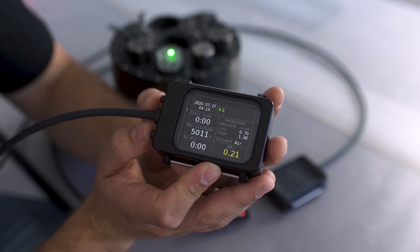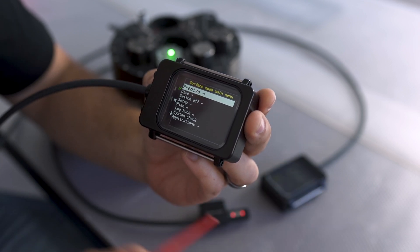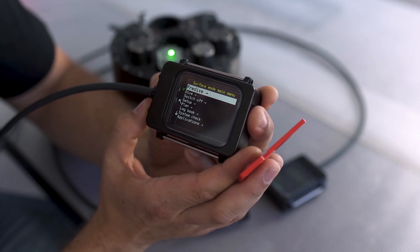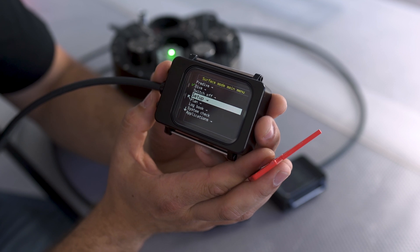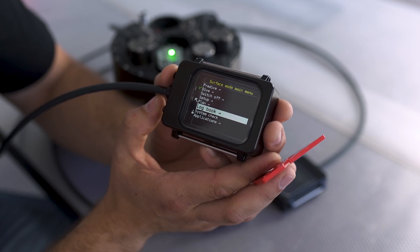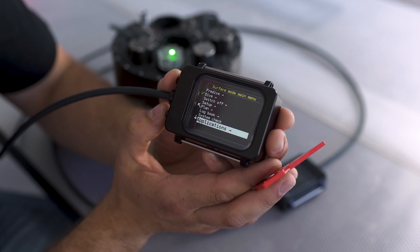Now let's have a look at what you can see when you enter the main menu from surface mode. We get into the main menu by pressing both buttons together at the same time. At the top we can see our pre-dive menu — we'll look at the pre-dive sequence and checklists in the next episode. The next mode below is the dive modes menu. Below that you can switch the unit off or individual handsets. Then there's the setup menu, followed by our dive planning menu, our logbook, information about our firmware and system, and further applications.